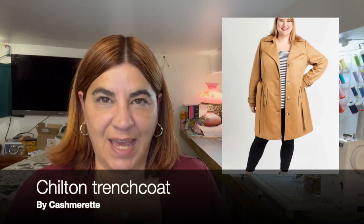Hi, I'm Izzy and this is Dizzy Quilts and Sews. In today's video I have a pattern review for you. We are going to talk about the Cashmerette Chilton Trenchcoat. If you've been following my channel for a while, you know that I just finished my Cashmerette Chilton. I think I started it back in August, so it was a little bit of a start-stop situation, but I finally finished it right on October 31st. So I thought I would put together a quick pattern review for you.